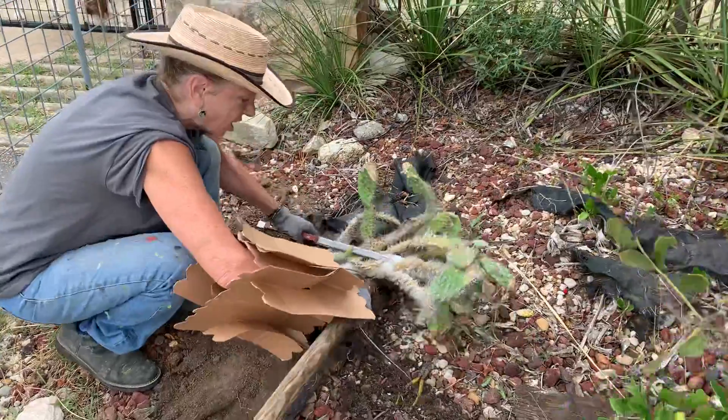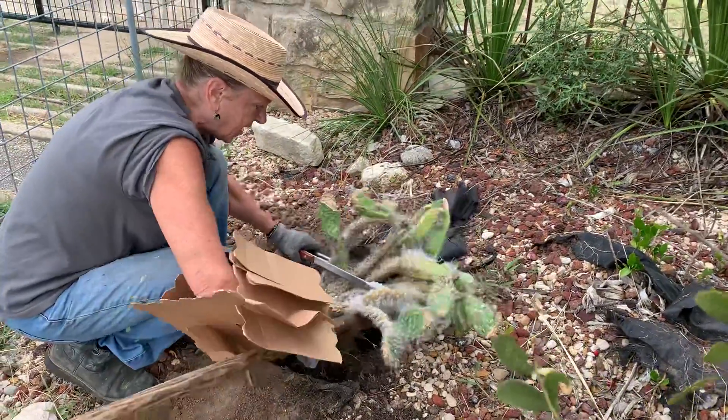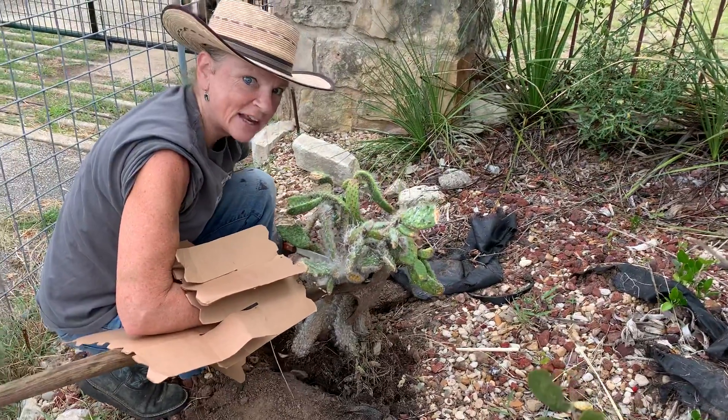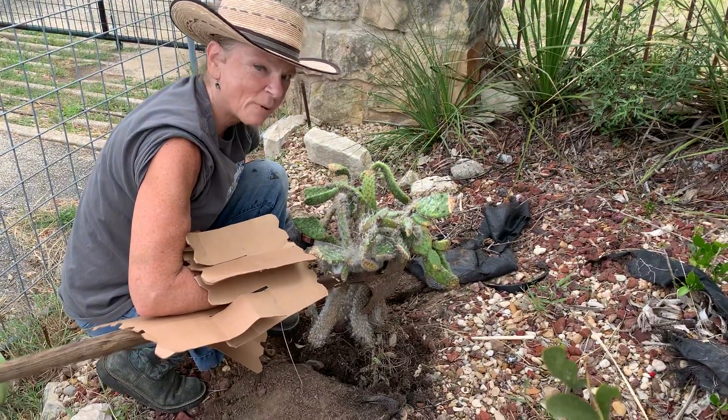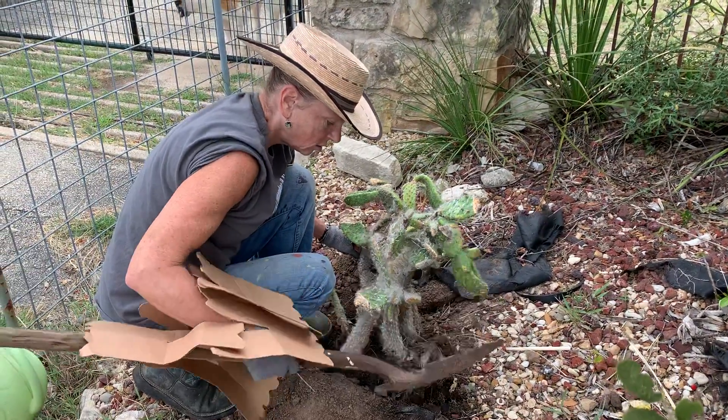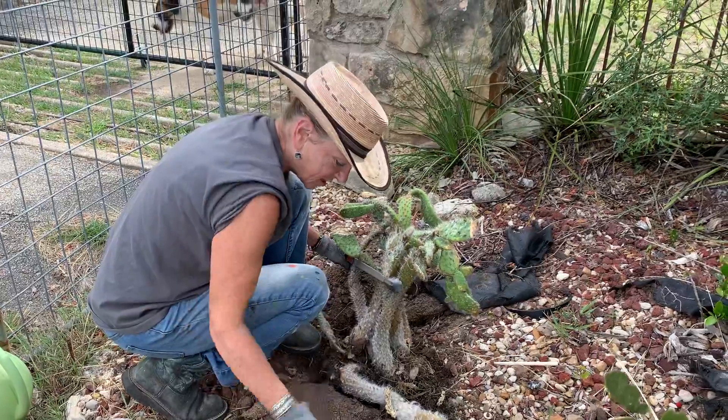All right. I've got this shovel. I got to pull it up. Push with my boot. Okay, now I need a third hand. I'm going to figure it out. Hold on. I got it here. I lost it again.